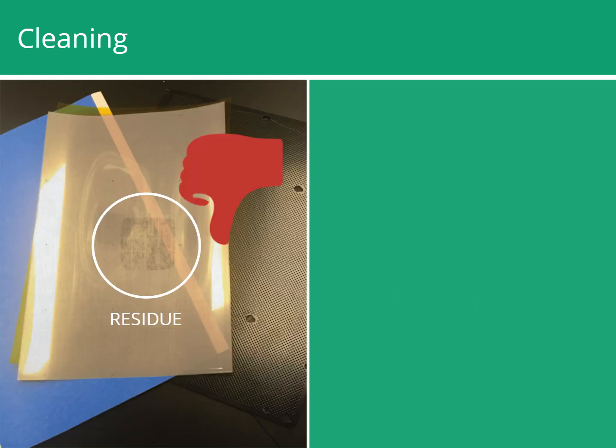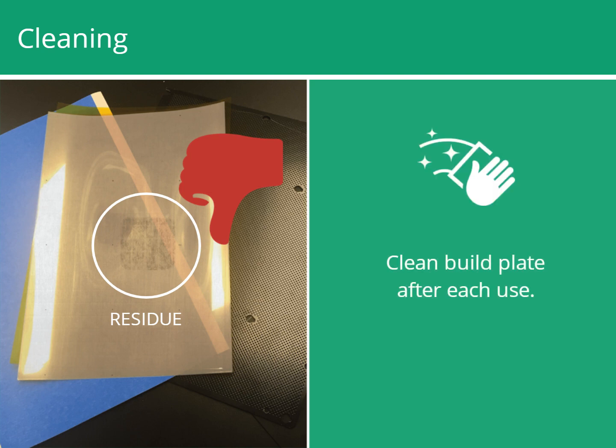Glue, tape, or filament residue can accumulate on the base plate with each print. If they are present, clean the build plate after each use.